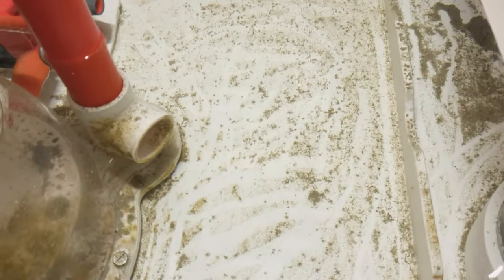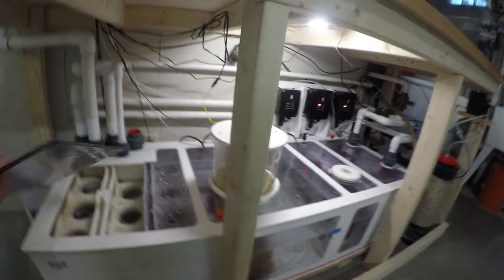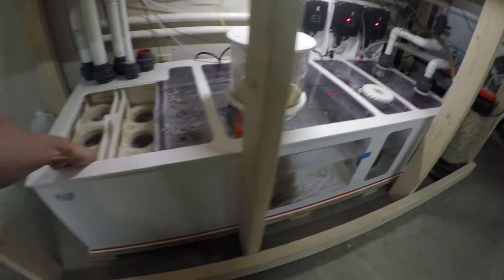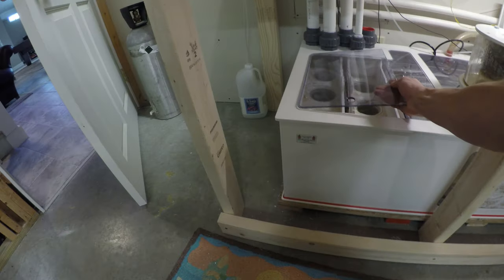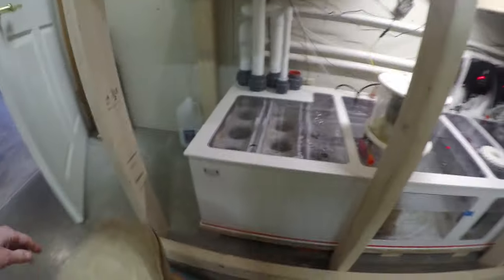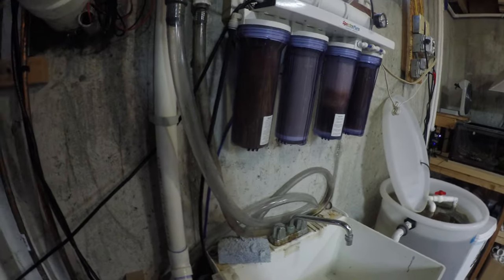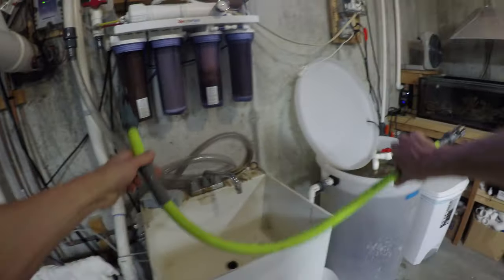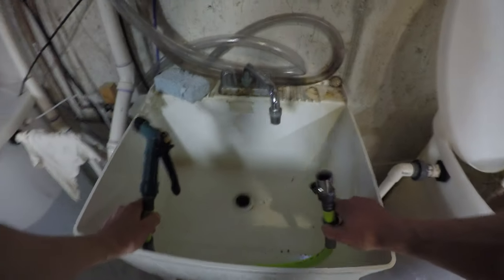Once I'm ready to rock and roll, I shut all the pumps down, bring them down to zero, and shut all the other equipment off. I will pull out all 10 of the filter socks and bring them in a bucket. It's real easy — I have a short garden hose that I hook up to the slop sink and I'll just blast them with hot water and clean them off real easily.